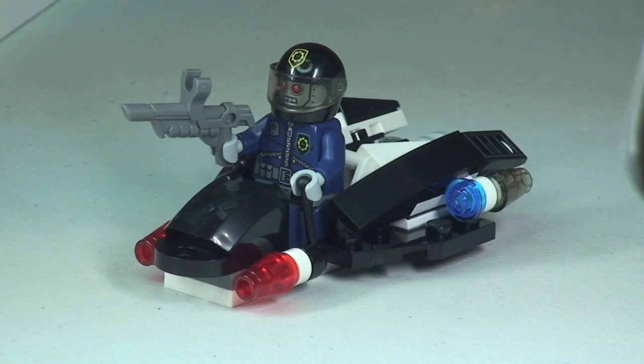Now we get to see the minifigure obviously sat inside the vehicle. Anyway guys, that's my review of the Super Secret Police Enforcer - cool little set, great addition to the ever expanding and growing LEGO Movie sets. Hopefully you enjoyed this video - if you did, give it a big thumbs up. Comments, feedback, and questions are always welcome down in the comment section. If you haven't done so already, please go ahead and subscribe to my channel - I look forward to seeing you all in the next video. Cheers!